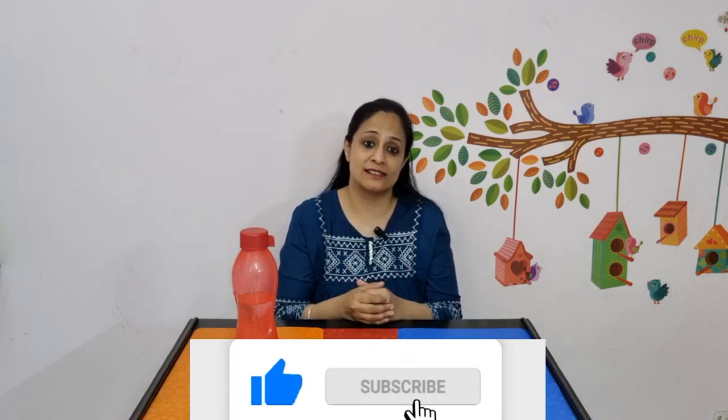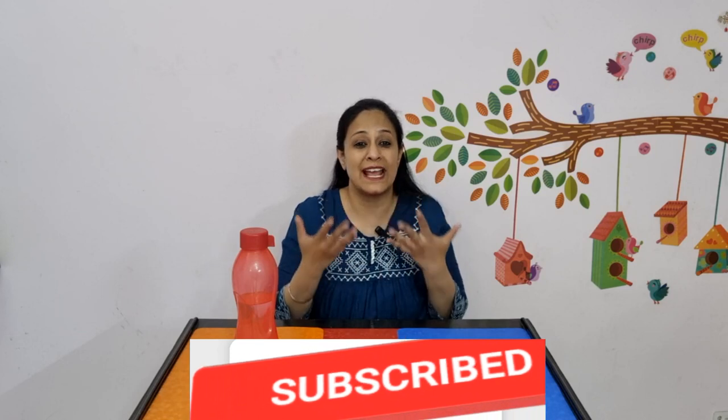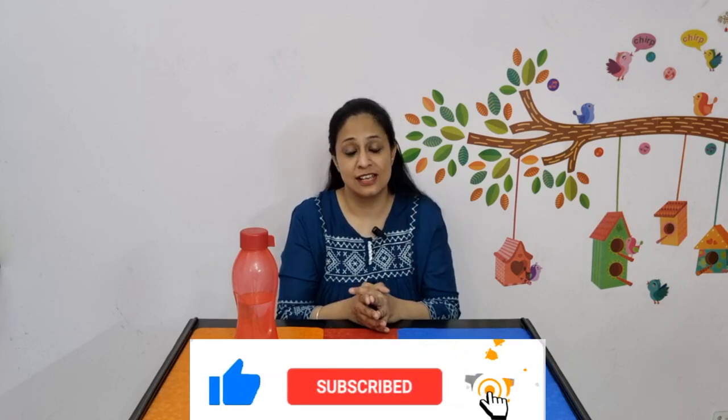Let me know if you gained something from this video. Please leave a like, subscribe to the channel for more videos like this, and also leave your suggestions for any other queries or challenges that you are facing in your daily routine — I will be glad to address them on this channel. We'll meet again soon, bye.